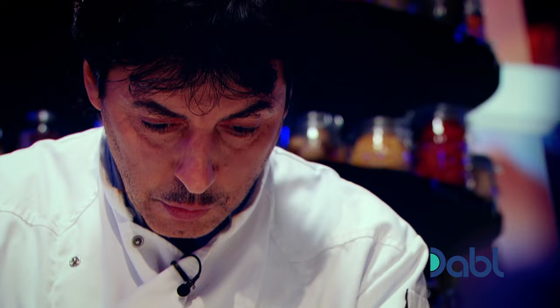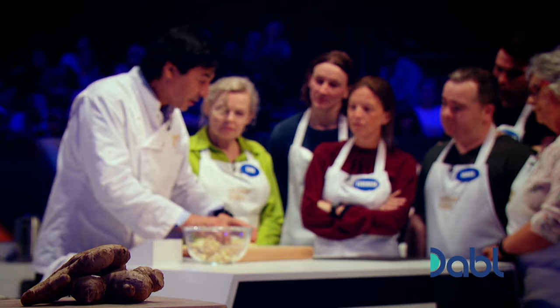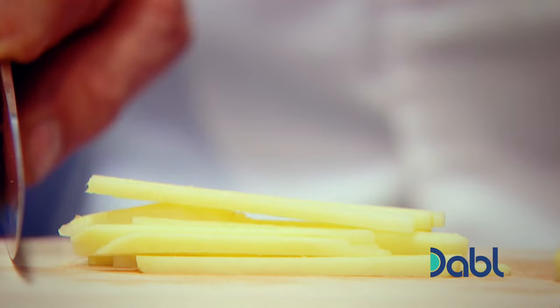You've got juliennes. You can see they're okay, they're fine. Even without my glasses, I'm quite satisfied. I can touch it — that's fine. Julienne, done.